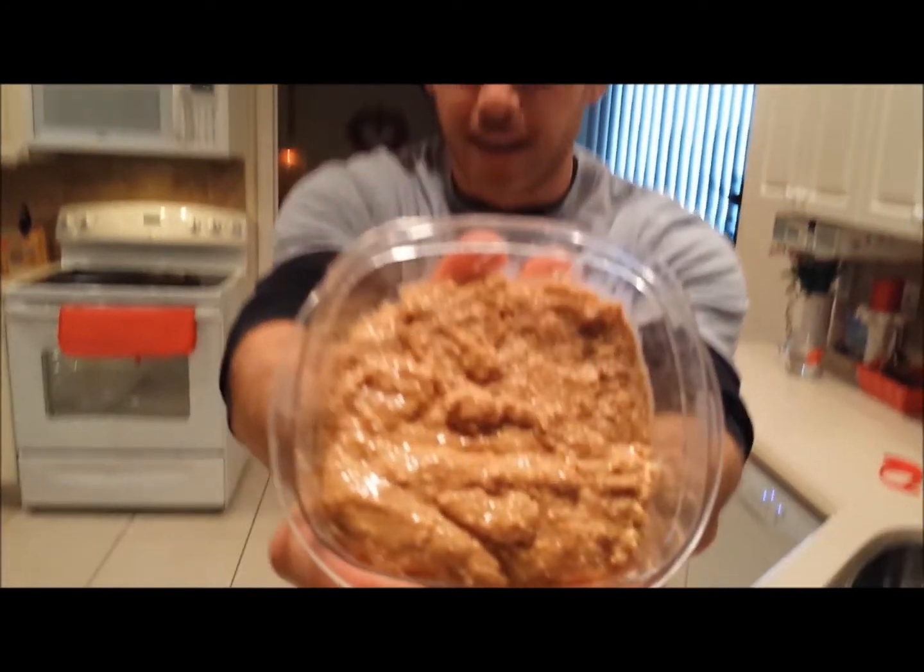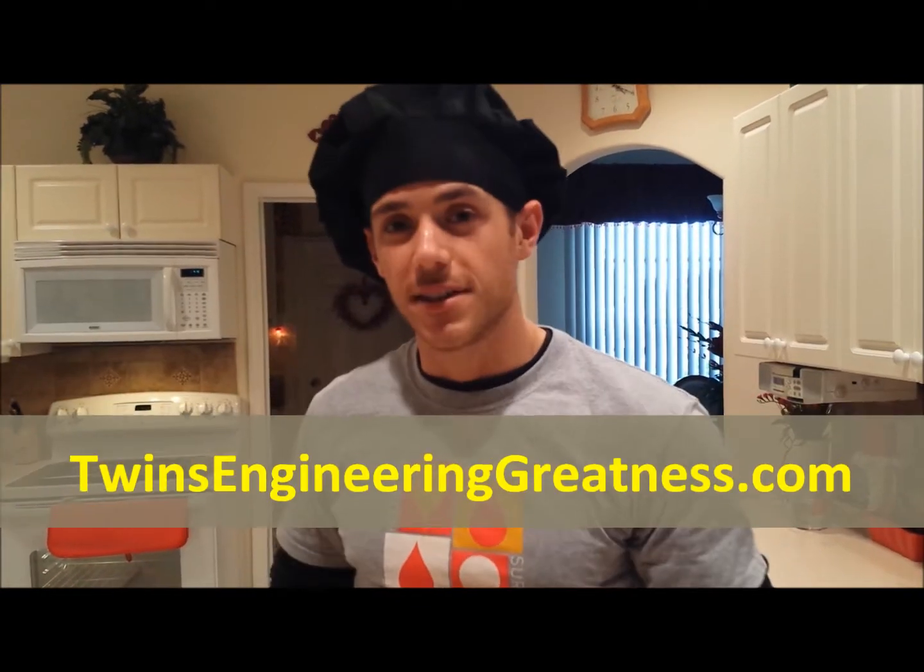So, there you have it. If you're interested in this recipe, you can learn how to make it on your own. If you didn't learn it from the video, check out our website: twinsengineeringgreatness.com.